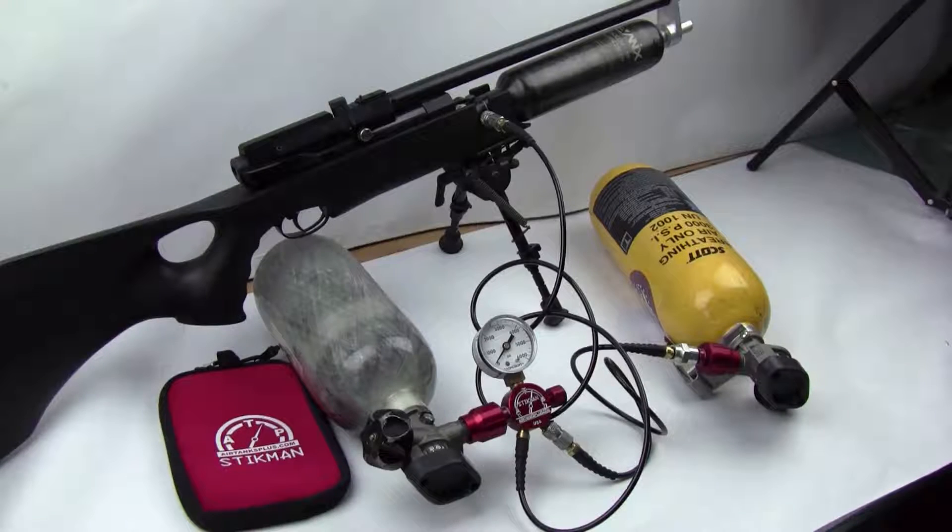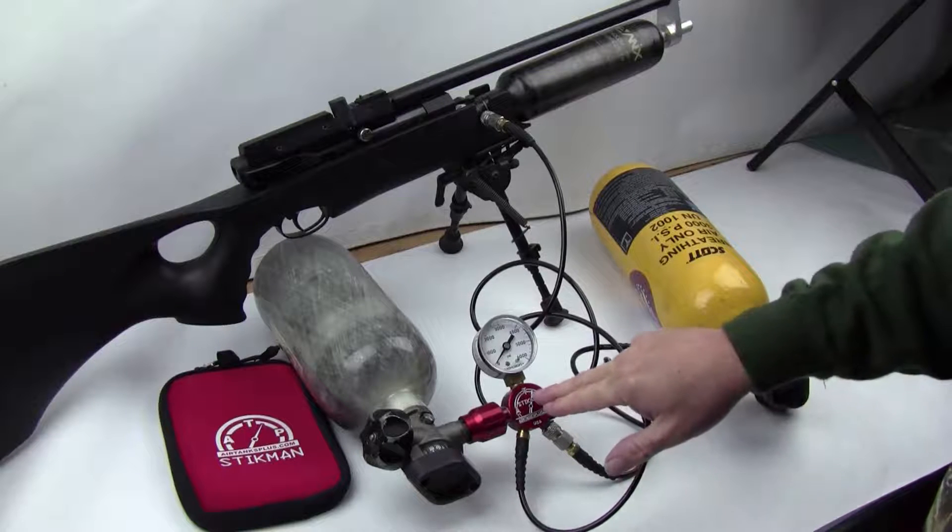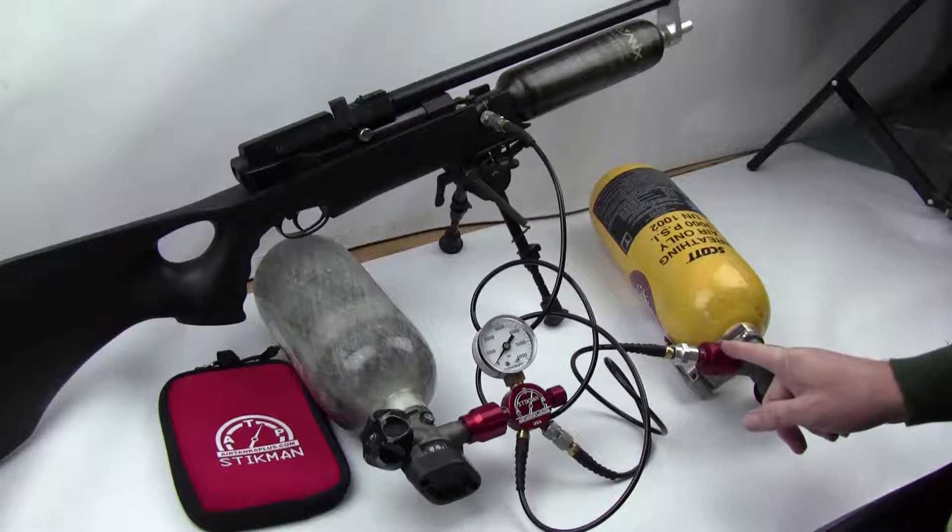Hello everyone, this is Roger from AirTanksPlus.com. Today I want to show you our Stickman and how it works with the Cascade Man.